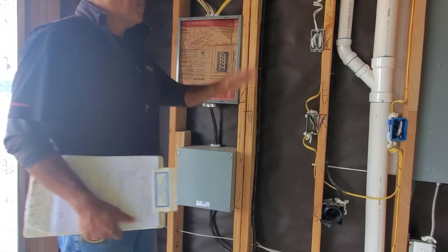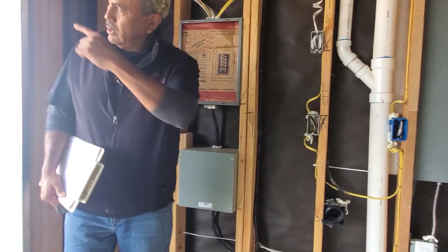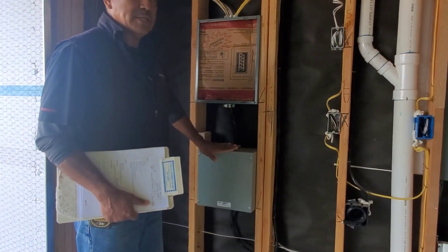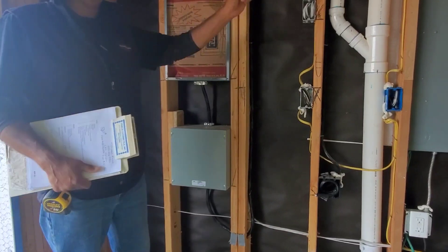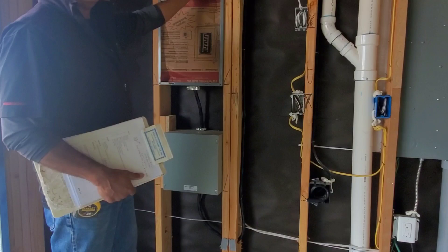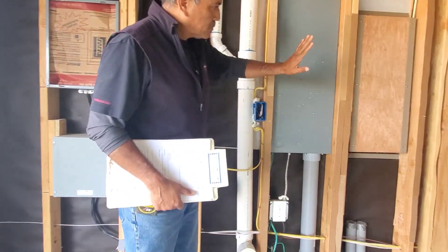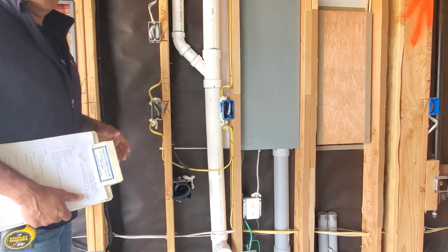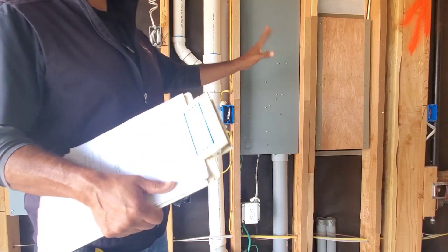Those required circuits are so that in a power outage — let's say an earthquake — you can tie in a battery to power them up. You won't lose your food and you won't be in the dark. There's more than the minimum required here. When the electrical finish is done, you'll have spare spaces in the panel. There are plenty of circuits — definitely more than enough for this house.